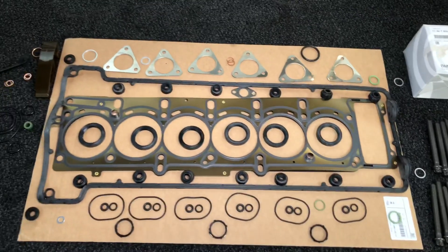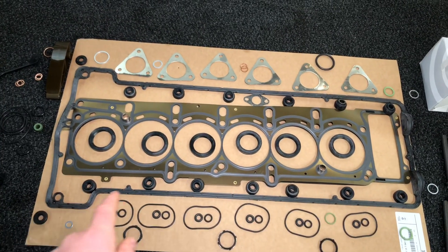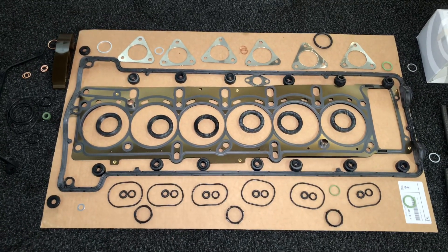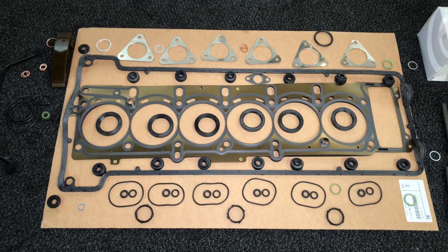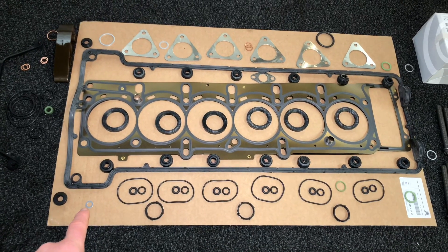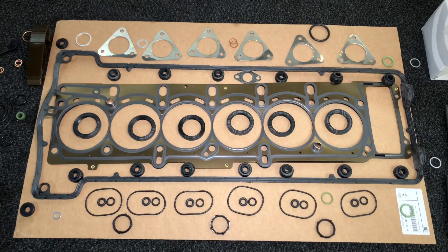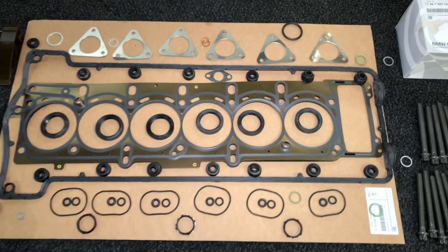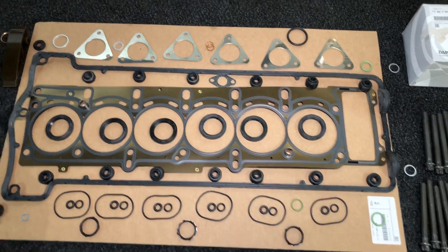The rocker cover gasket includes the outer perimeter gasket, plus the six sealing rings for the spark plug tubes, and the outer nut seals as well. On the inlet side, we've got the throttle body to cylinder head oval O-rings, and also the water rail O-rings that go onto the head. We've got timing chain guide, tensioner, bolt O-ring, sealing ring. Also the fuel injector and air tube pipe O-rings. Camshaft sensor O-rings for inlet and outlet. Throttle position sensor O-ring as well.